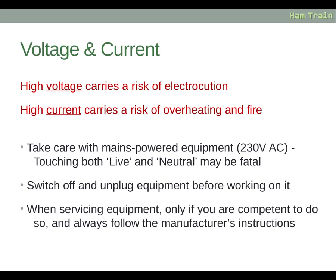Starting with voltage and current: high voltage carries the risk of electrocution, and high current carries the risk of overheating and fire. Take care with mains powered equipment — these run at 230 volts AC, and touching both the live and neutral could be fatal. Switch off and unplug any equipment before working on it, and only service equipment if you are competent to do so, always following the manufacturer's instructions.